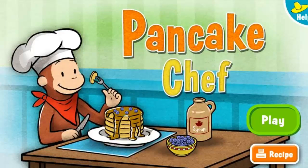If you want to cook up some more pancakes for George, select the play button. To print a recipe for making pancakes at home, select the orange button.